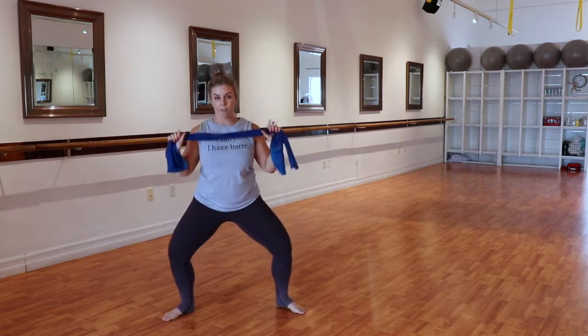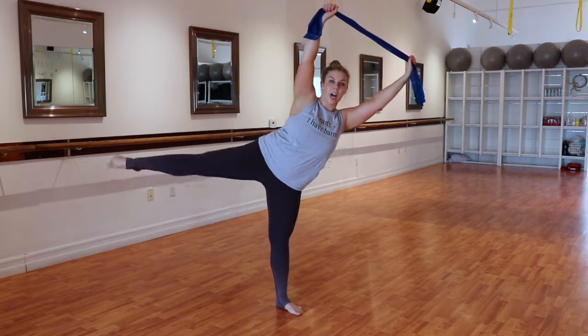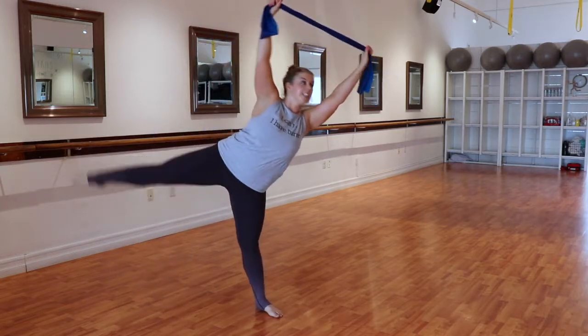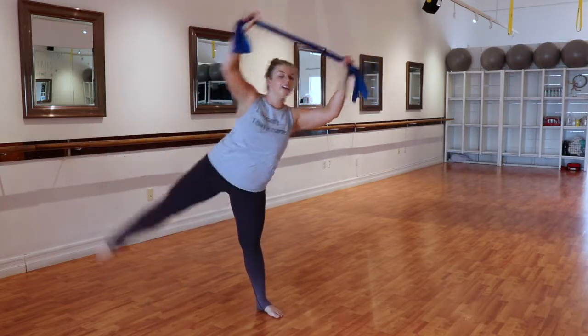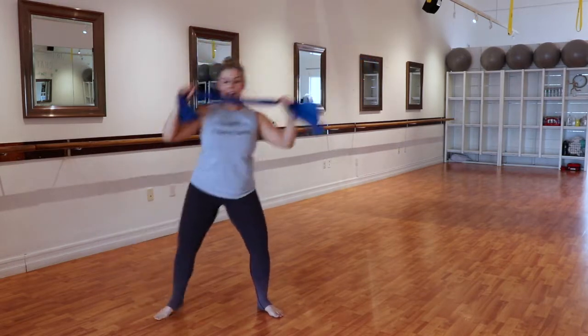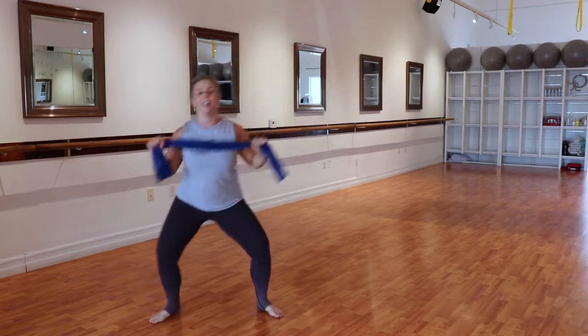We're going to go down for one, and stretch up right here. Down and up — lower and reach. Come up on that angle and press away. Option to add that little press just like we did on the grand plié.